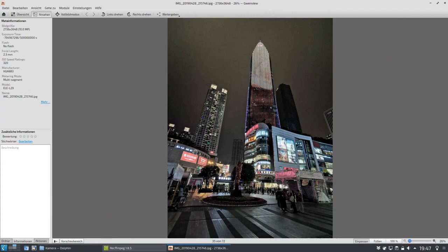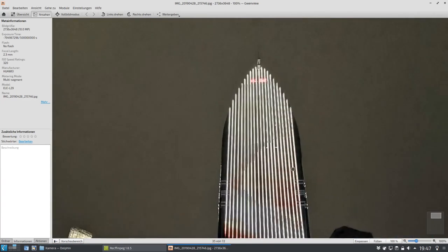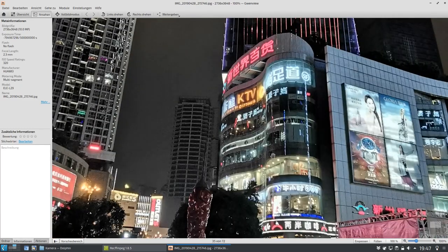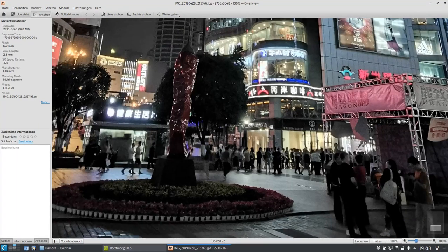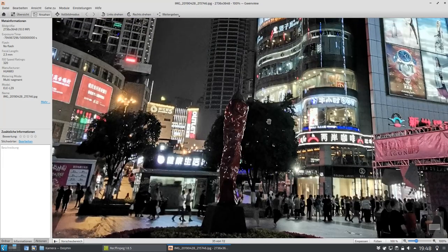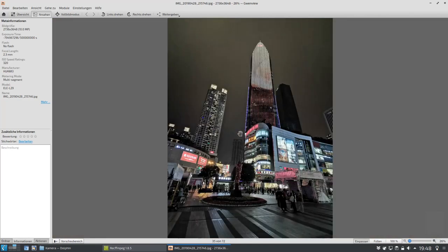Jetzt kommen wir mal wieder zu Nachtaufnahmen. Das ist jetzt auch wieder ein Wolkenkratzer, aufgenommen auch wieder weitwinklig mit ein bisschen mehr Licht. Man kann aber trotzdem noch erkennen, dass selbst wenn ich den Nachtmodus aktiviert habe in der weitwinkligen Kamera, es rauscht. Es rauscht halt sehr stark, selbst wenn da sehr viel Licht ist, rauscht es einfach in dieser weitwinkligen Kamera. Verzerrungen sind natürlich bei Super-Weitwinkel auch dabei. Aber es rauscht schon sehr stark. So sieht das Foto gut aus, aber schaut man sich bei 100 Prozent an, dann geht es halt einfach zur Neige.